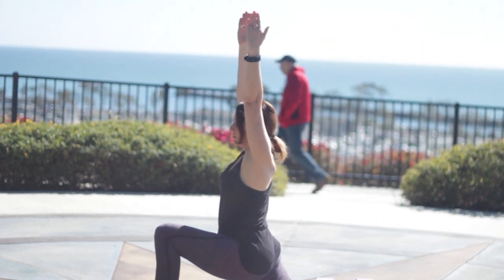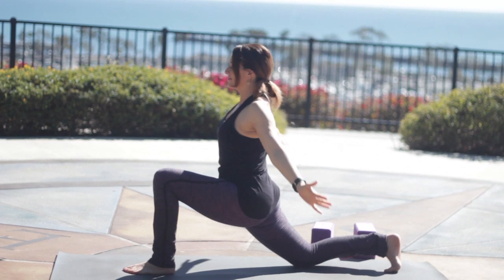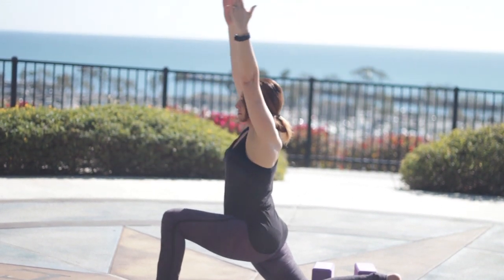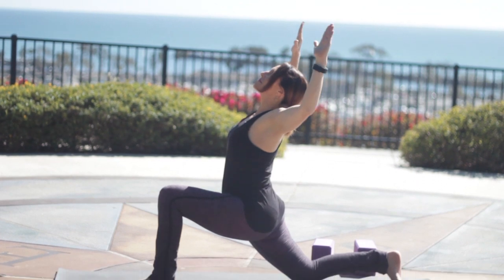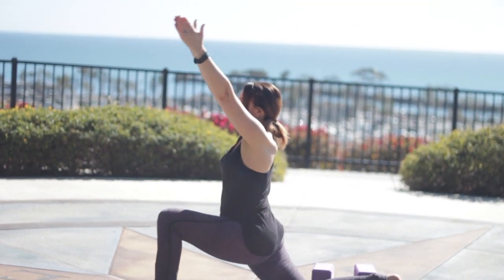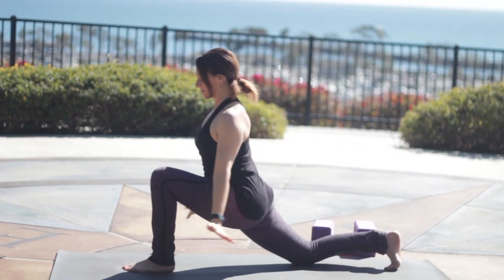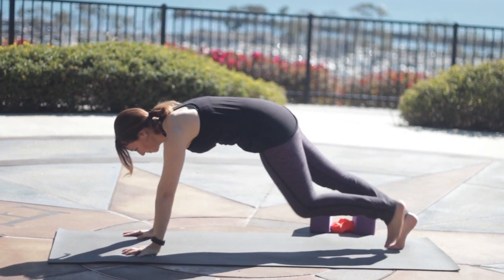Inhale. Exhale, face the palms to the front, like you're scraping elbows on the back wall, sweep the arms around. Inhale up. Exhale, expand through the chest right where that block was in the upper back, try to open up from there. Inhale, arms reach. And again, exhale, keep the ribs in as you move through this, then step back to plank.